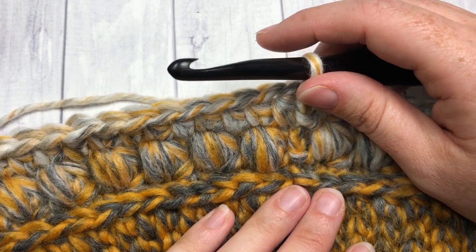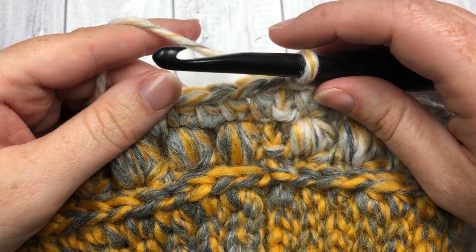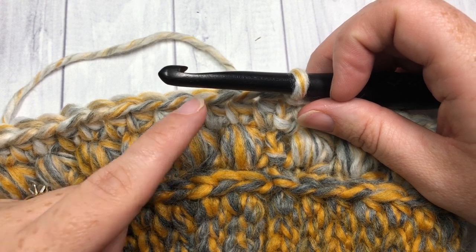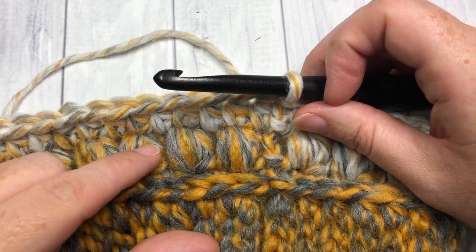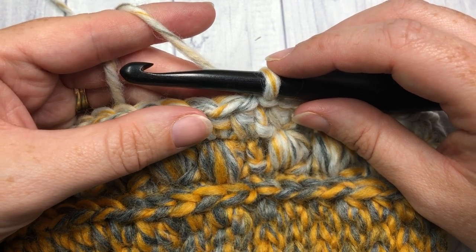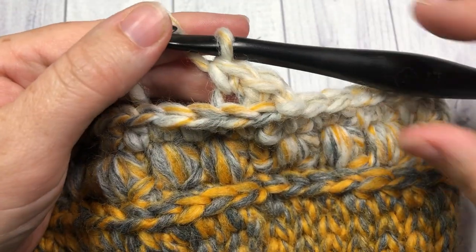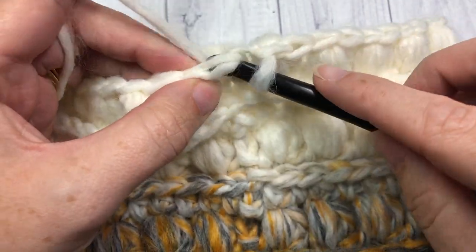For rounds five through nine, you're going to repeat rounds two to four: your single crochet round in the third loop, your puff stitch round, and your half double crochet round — repeat that once more. Then repeat rounds two and three once more, so that's your single crochet and your puff stitch round. That covers rounds five through nine. Meet me back here and we'll start the decrease for the top of the hat.